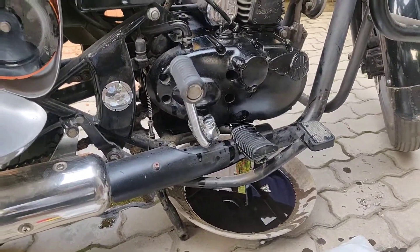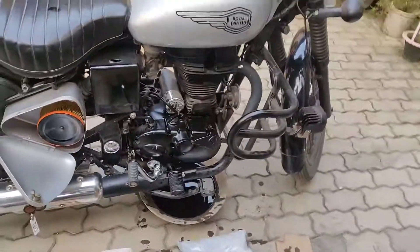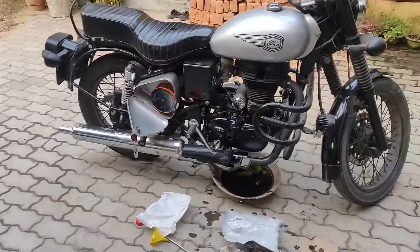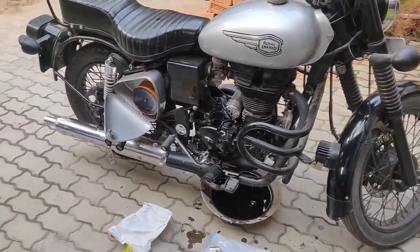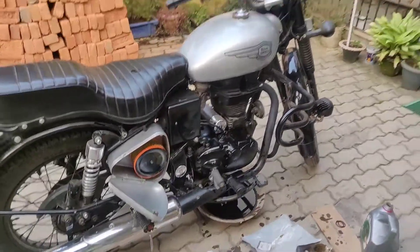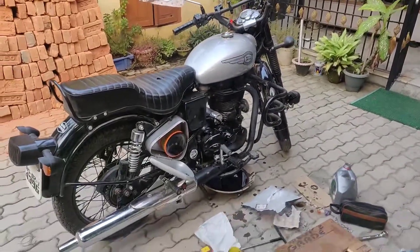This is the whole video of how to service your bike at home. If you found the video useful, give it a thumbs up and subscribe to the channel. As I always say, I need your love and support to make this channel a hit. Until next time, goodbye beautiful people.